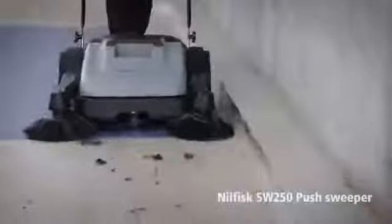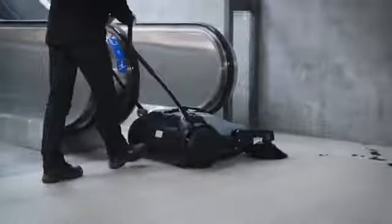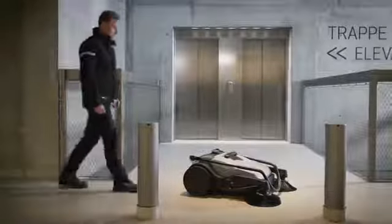Newfisk introduces the SW250 Push Sweeper for use in both indoor and outdoor environments. The SW250 has a mechanical construction that makes the machine virtually service-free.